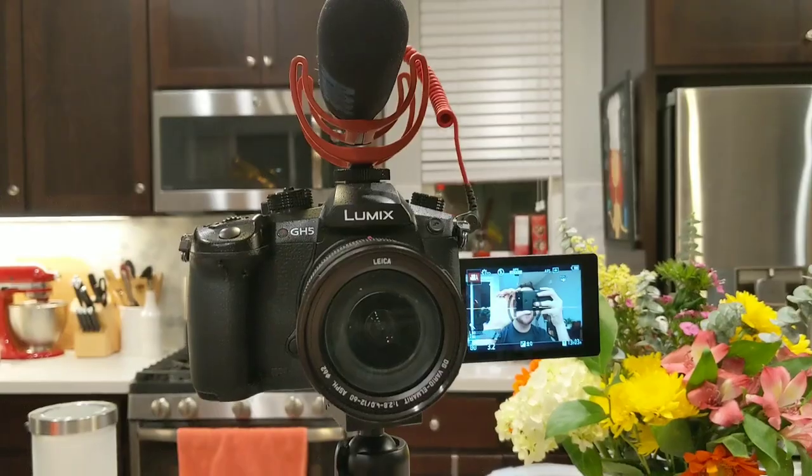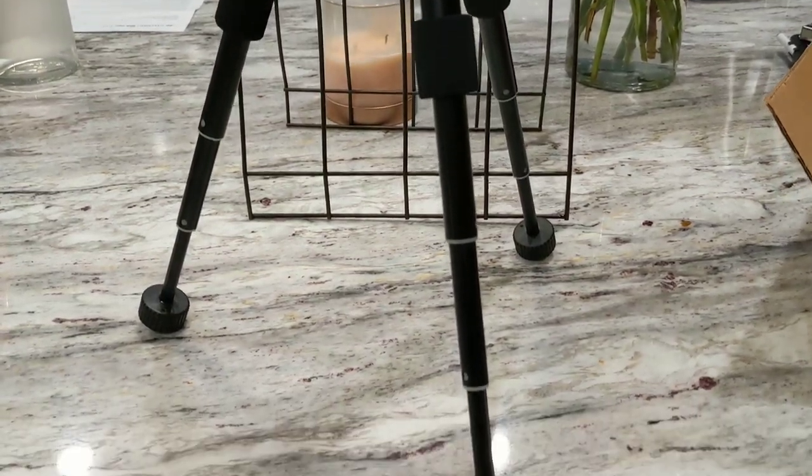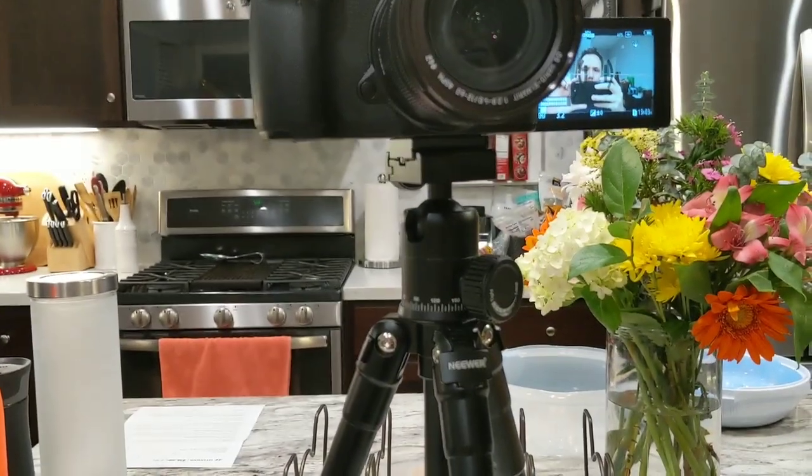I wanted to show you two new technology purchases that I just made. The first is a tripod that this camera is sitting on right now. It is super cheap — about 30 bucks on Amazon — but it's decent quality. It's got a ball head and so far I like it. I've been really frustrated with my GorillaPod because it's always too low, never at eye level when I put it on tables. So having a nice solid tripod is something I'm really looking forward to using more.